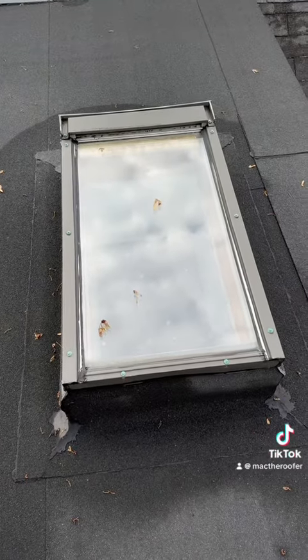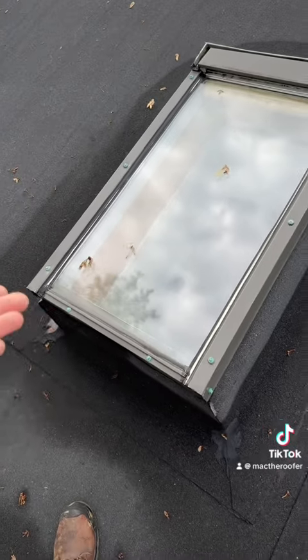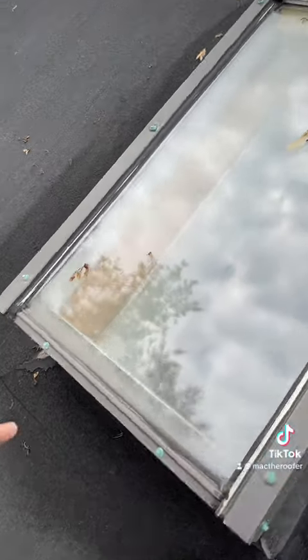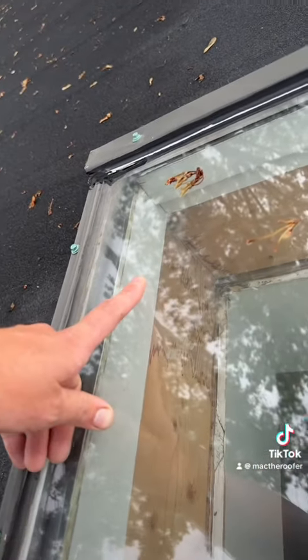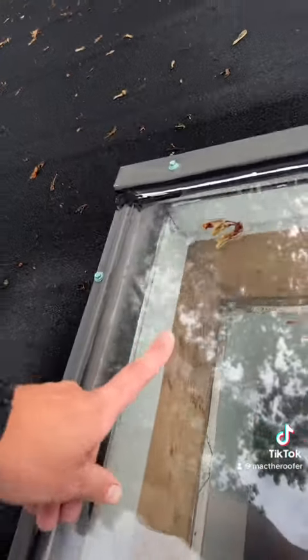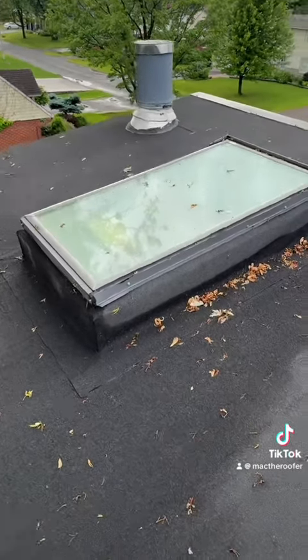Now this is an ancient unit — about 30 years old, it needs to be replaced for sure. But I mean, at least build the curb the right size and finish the inside, you goofs. Brand new — look at the staining. Silly. Don't install your skylights like this.